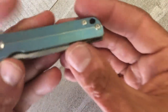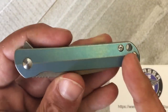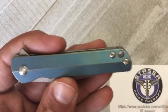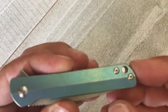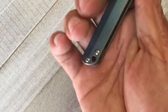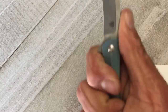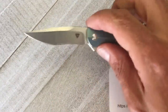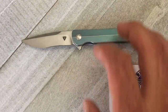You have a nice generous lanyard hole, which on micro knives I see as something that would definitely benefit the user. With a three-finger grip, if you have a lanyard you've got something else to hold onto, essentially giving you kind of a four-finger grip. Definitely a good thing to see on a micro knife.